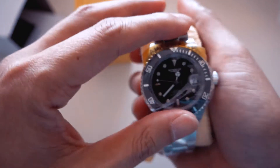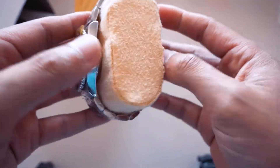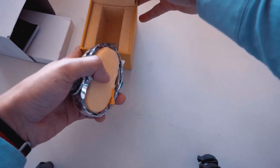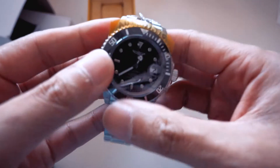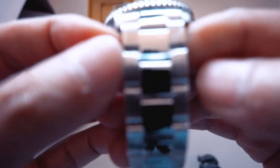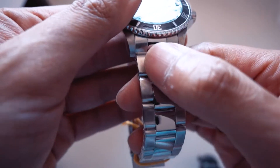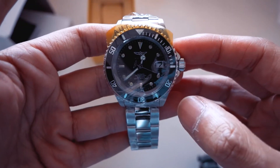It looks like it's got a little bit of power from the movement. It doesn't feel that cheap — seriously, 50 bucks US. People love to hate this watch but the oyster bracelet looks pretty good. It's brushed on the outside and polished in the middle. I don't mind it — it looks the gig, I should say.